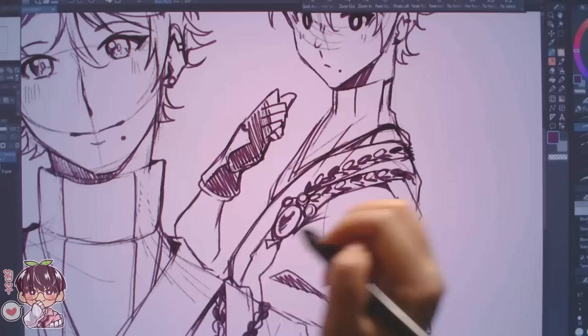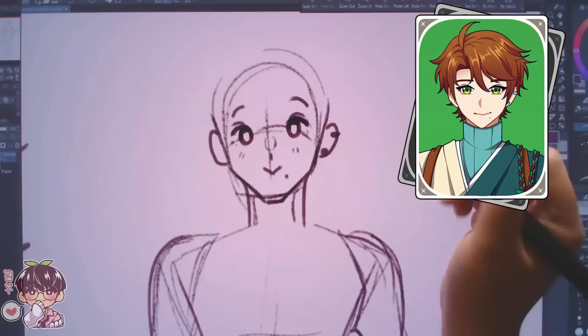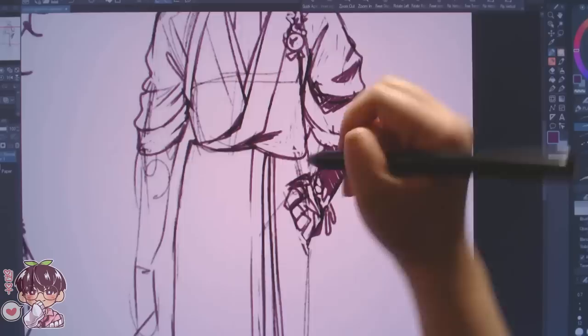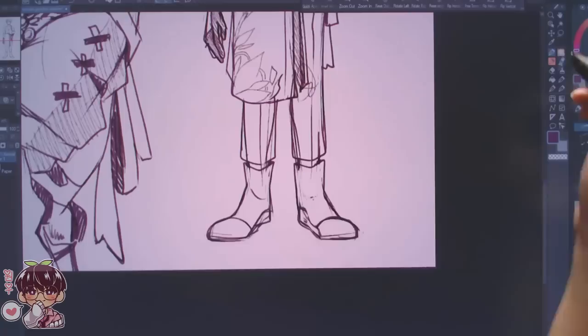I decided to make Masaki into a Dendro character, and because the setting for my OC lore is kind of more like Japan — small town-ish vibes — that's kind of the origin of his name as well, which is obviously Japanese in origin. I wanted to follow suit with that, so I planted his design around Inazuma. So if I were to draw myself, I would probably base it on Liyue because I am Chinese, but for Masaki I'm placing him in Inazuma.